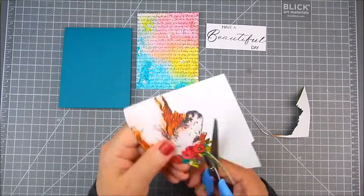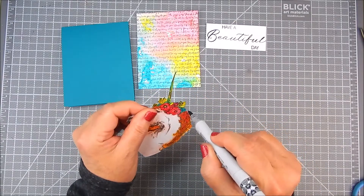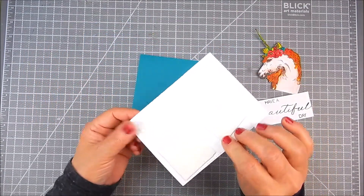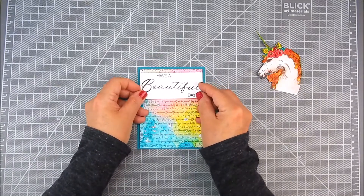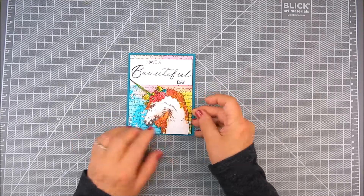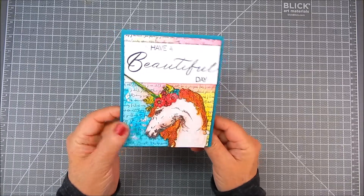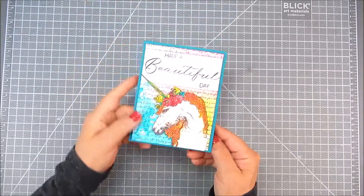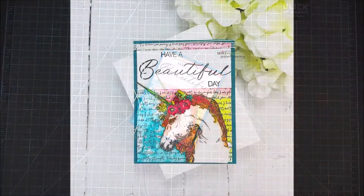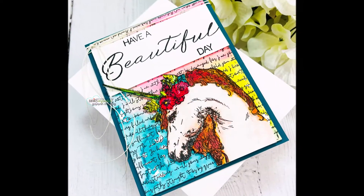I fussy cut this unicorn — just cutting it out with scissors — and I'm going to place it right over the background panel. I use a Copic marker in black to go around the edges where I fussy cut; it helps the stamping stand out a little bit more. I layer the background panel, heat set everything once it's dry, and then add all the layers with foam tape. The only extra thing I did was add some twine to the top of the card. I hope you like this and give it a try — thanks for watching. Please take a minute to subscribe to my channel. Have a great day!